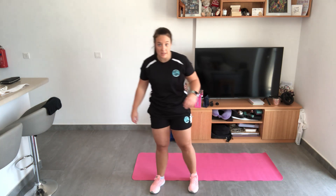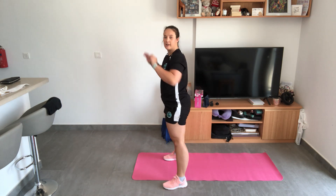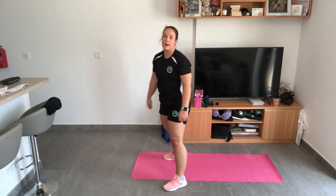We're going to have two different movements that we need to learn first. The first one is going to be our squat. Our feet need to be shoulder width apart. We're going to squat down and then stand back up. We're trying to keep our heels on the floor — squatting down so our bum is level with our knees, and then we stand back up again. That is the first exercise.